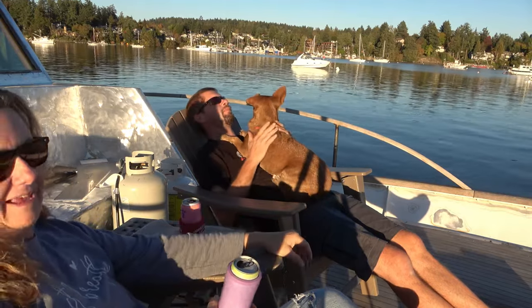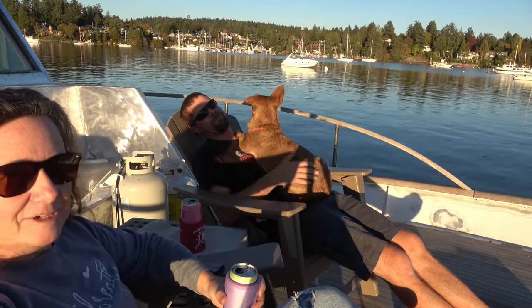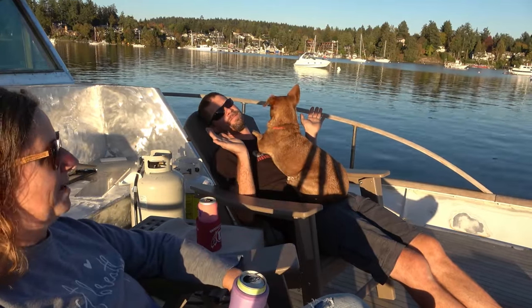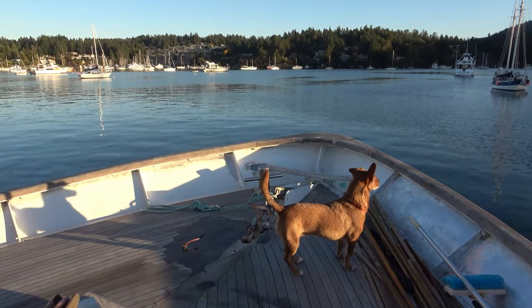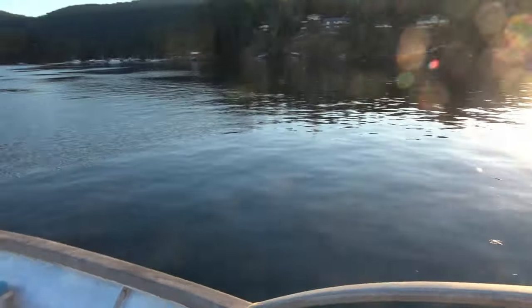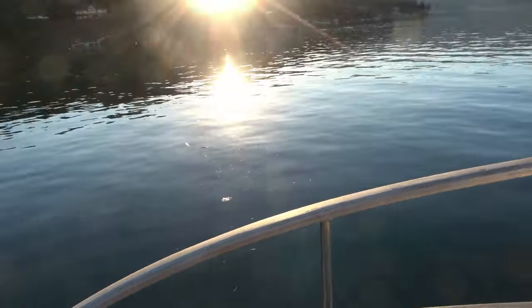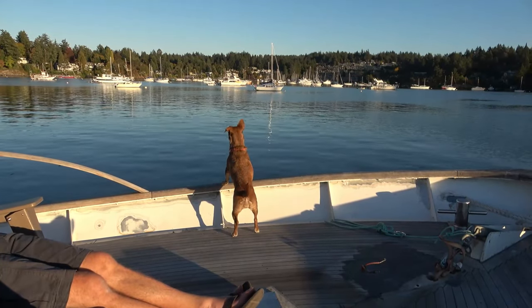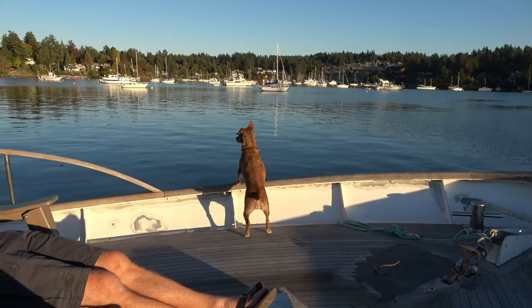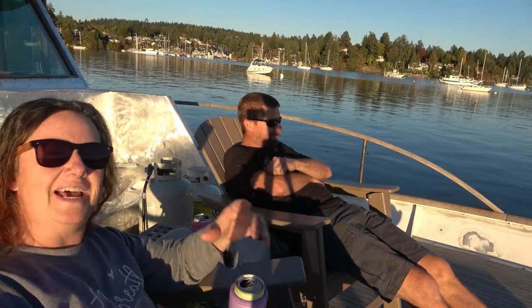She's looking for S-E-A-L-S — otherwise known as elephants. We've been calling seals 'elephants.' Maggie, is there a seal? Where's the seal? She protects us from the seals. I don't even use any special tone of voice — I just say that word and she goes nuts. So now we call them elephants. When we see one, we say, 'Oh yeah, look, there's an elephant.' And she hasn't caught on to that one yet. She's still looking for it.